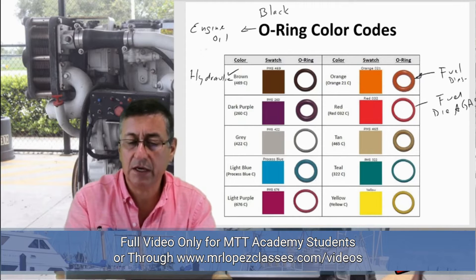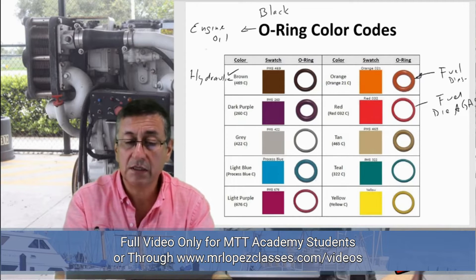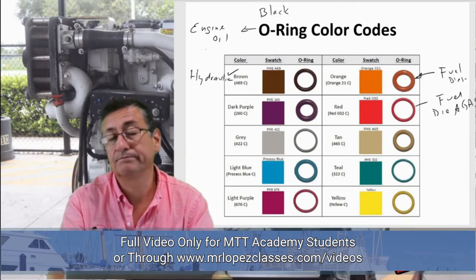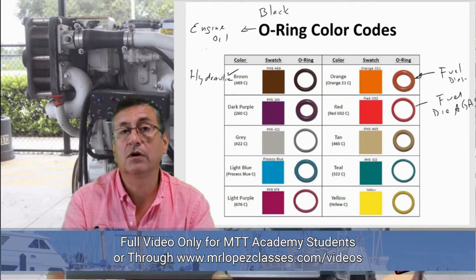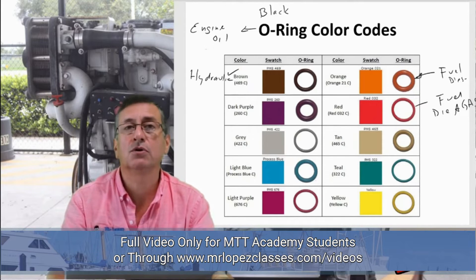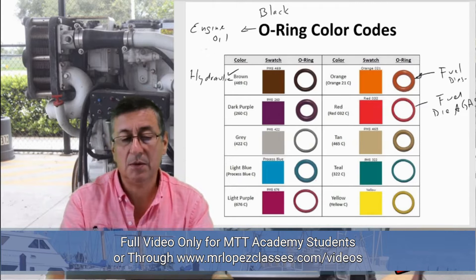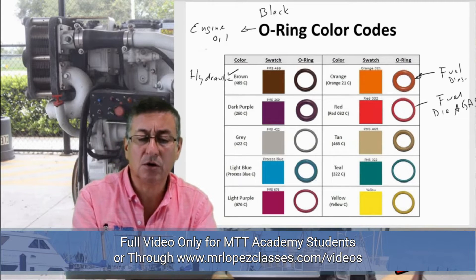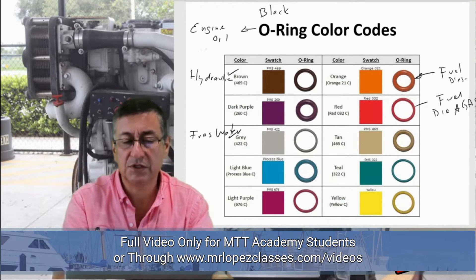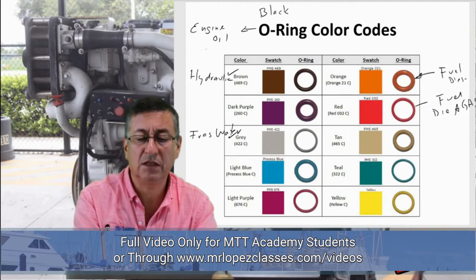Green is the appropriate color for air conditioning equipment — for equipment in permanent contact with fluorocarbon or freon. The gray color is commonly used in fresh water systems. Those are the most common colors used in different types of applications.